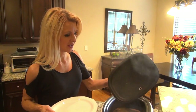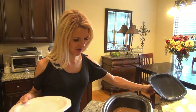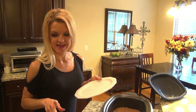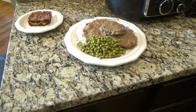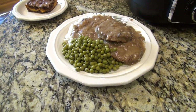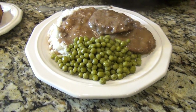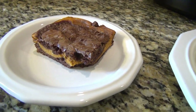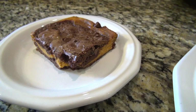My husband went in to work super early this morning, so I'm going to go ahead and make his plate. I made some rice baked in the oven and some sweet peas to go along with it. I'll show you what his plate looks like when I'm done. Good stuff! Thanks, Mom. You're welcome.